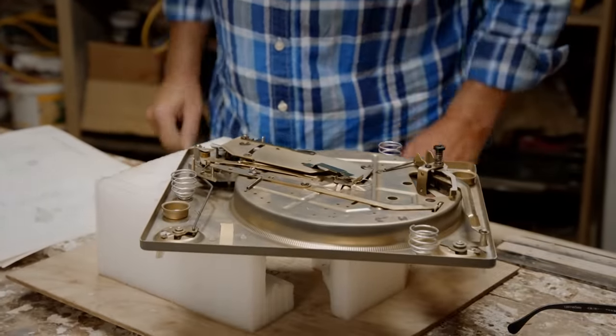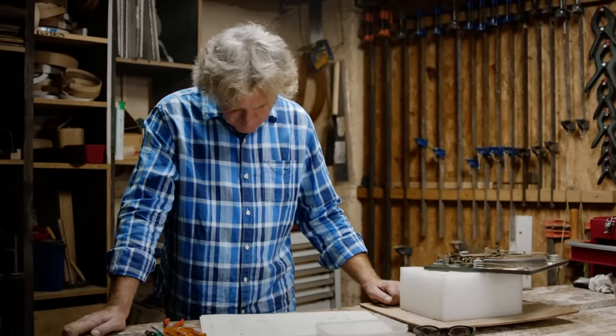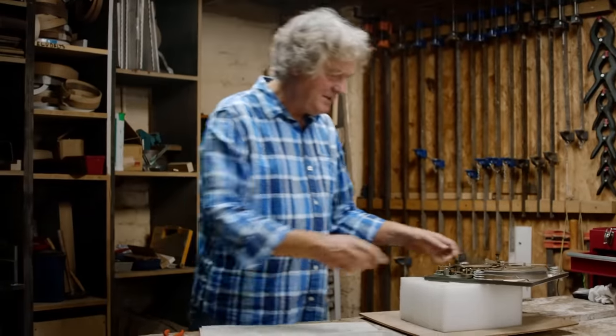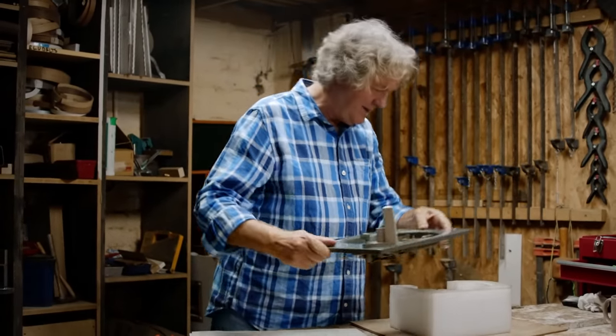Now we have a bit of a choice: we can continue by installing the motor, or we can finish off a few bits of the mechanism which live above. But I think — let's do the mechanism. Let's get all the mechanism right and then we'll think about power, then we'll think about sound.